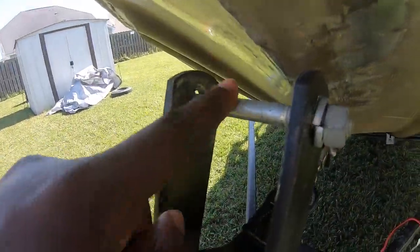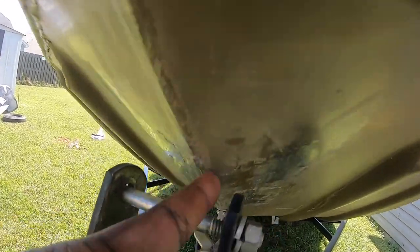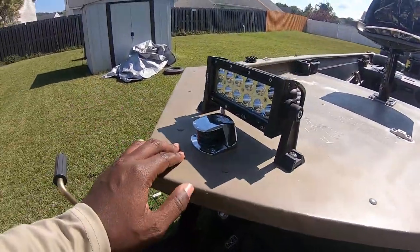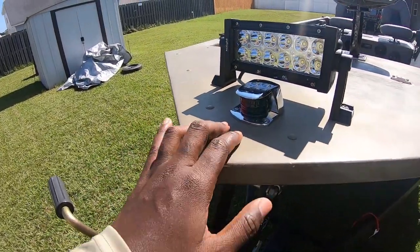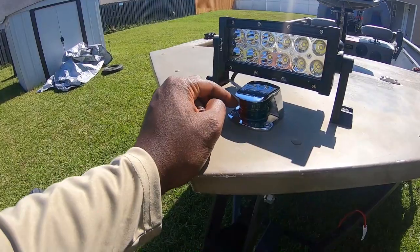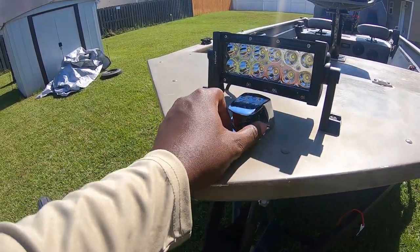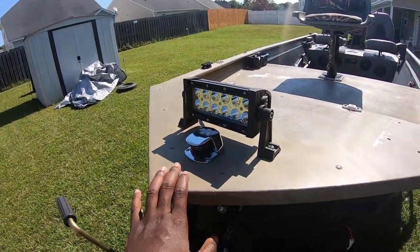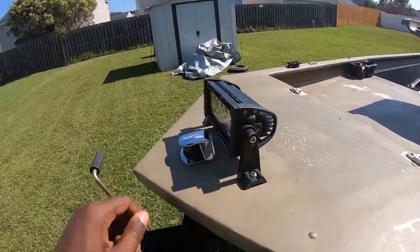I'll need to replace this piece, otherwise it's gonna bang against the boat and probably create some damage. The navigation light isn't working, but that's no big deal — I don't really plan on being out at night too much. It's got a nice little front spotlight, and that thing is bright.